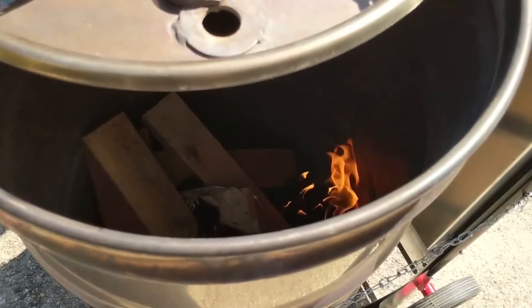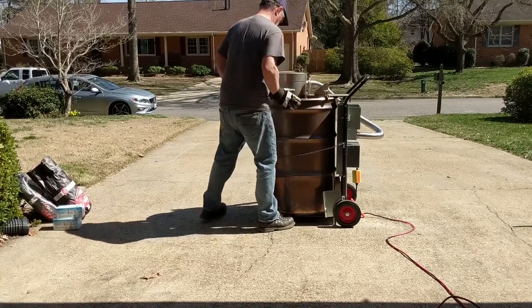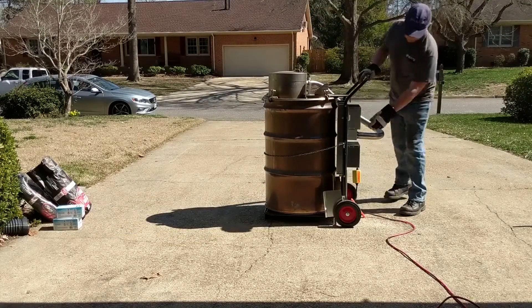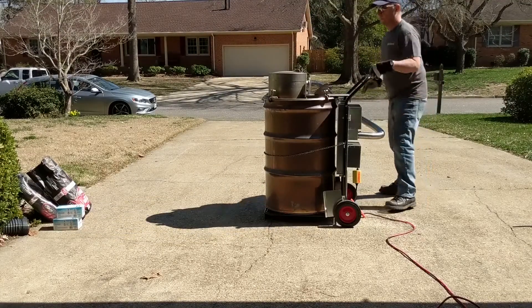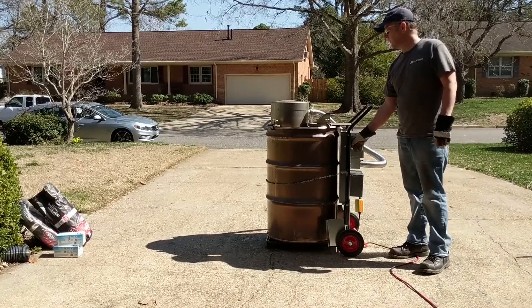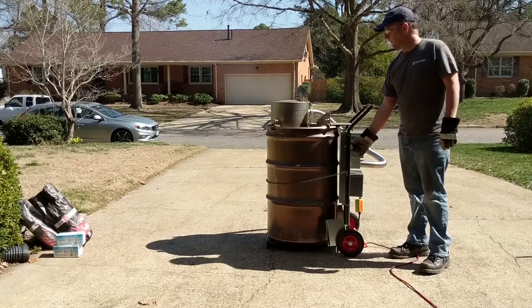Once the fire is established, place the lid onto the drum, clamping the lid in place. Turn on the blowers at low speed and allow the fire to build. You may see some smoke at this time — this is perfectly normal as the fire establishes itself. Once it does, you can turn up the blower to maximum velocity.